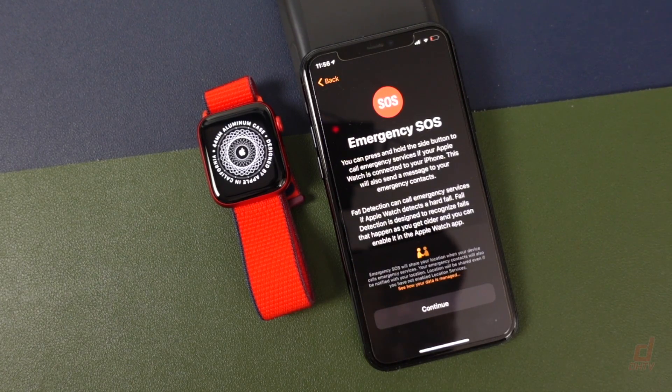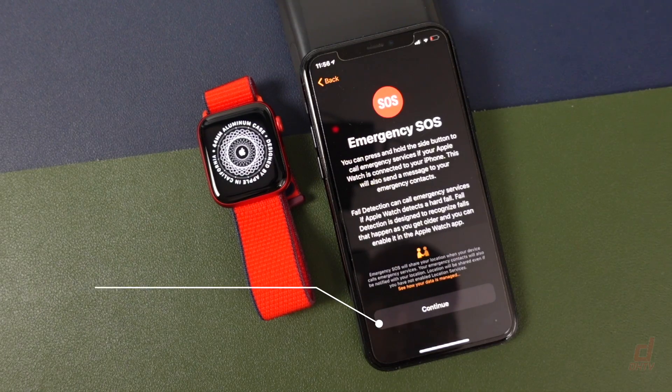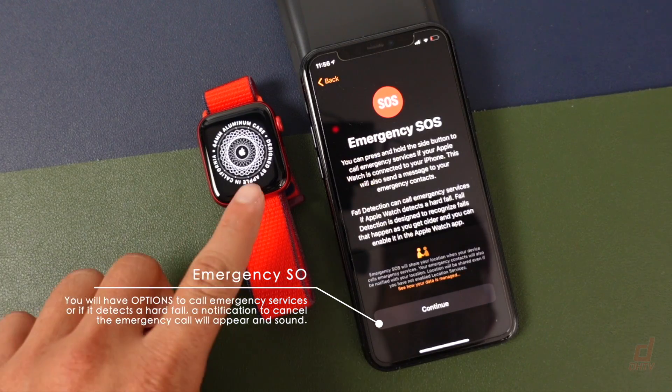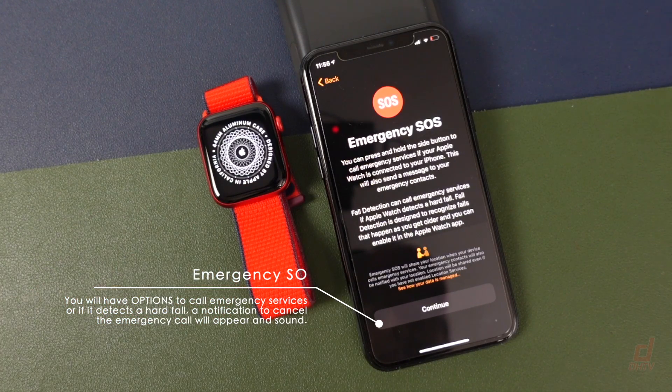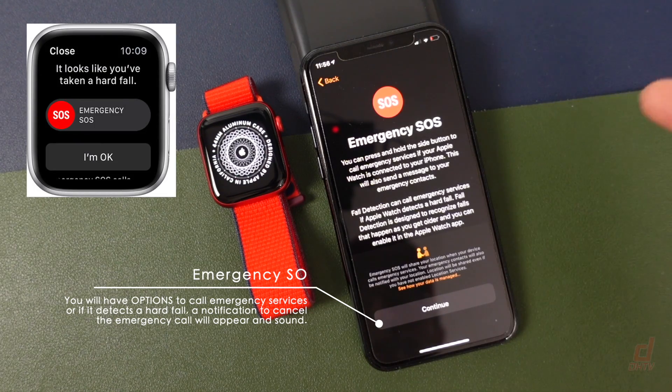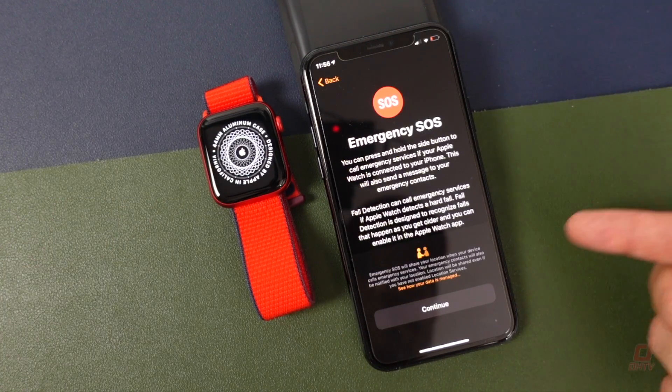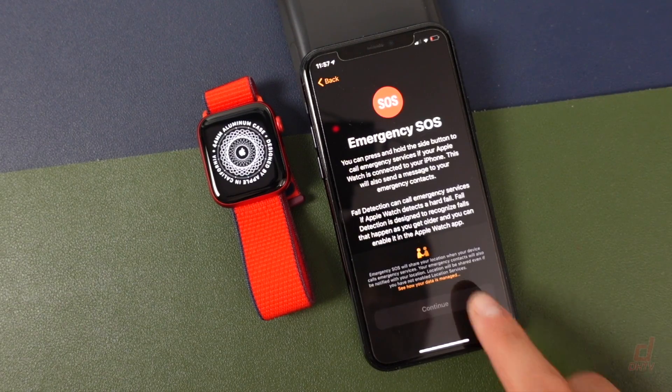Emergency SOS is a great feature. It's basically going to call emergency services if you hold the power button or the side button. It's also going to send a message to your emergency contact, so if you've set that up on your iPhone already it'll notify them. It's also going to set up fall detection to call emergency services if you fall and it picks it up. Read through this and then tap Continue.